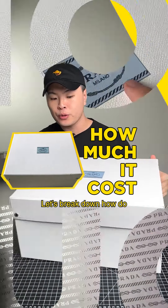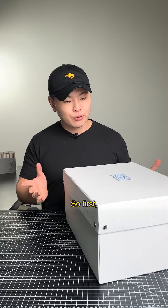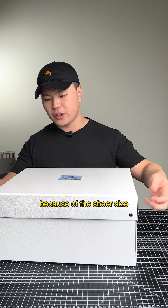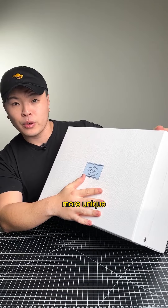Let's break down how to make this product box, how much it costs, and how you can do the same. First, this is a ginormous box — it's certainly not machine made because of the sheer size and the complexity. This local print is a little bit more unique for them; they actually cut out a piece of ribbon and the fabric has an embossing on it.